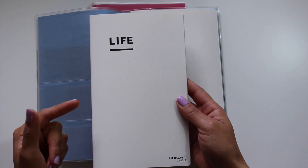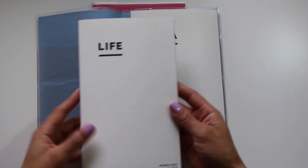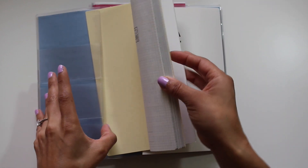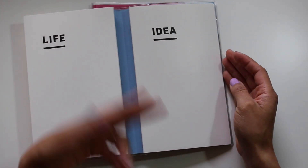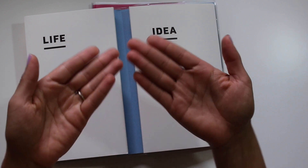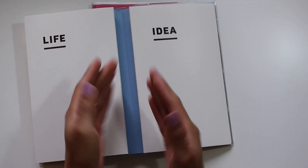The life book comes with the kits, whether you get the A5 or the B6 size. The intention is to have the life book stationed at the front, the idea book in the back, and the diary — which you replace every year — swooped in behind these, right in the middle.